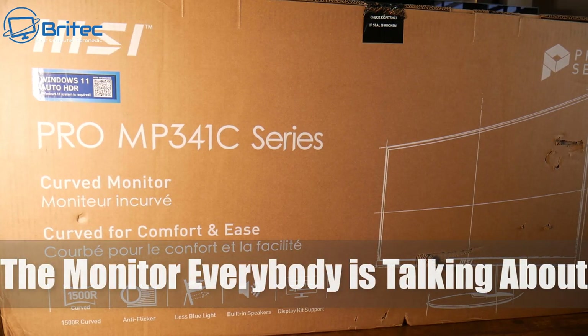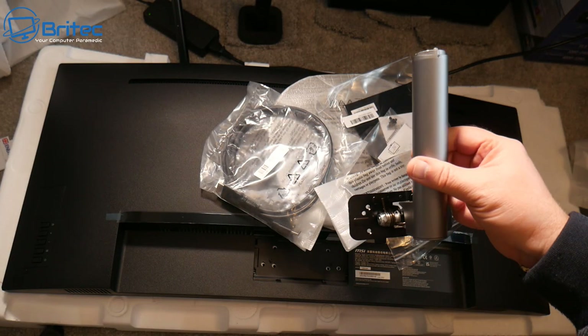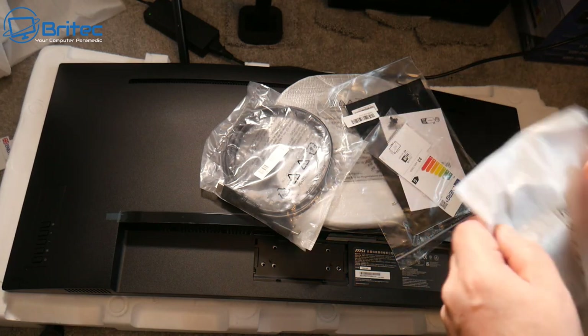Today we're taking a look at the MSI PRO MP341C series. This is a business and productivity monitor, but you could also use it as a gaming monitor as well.